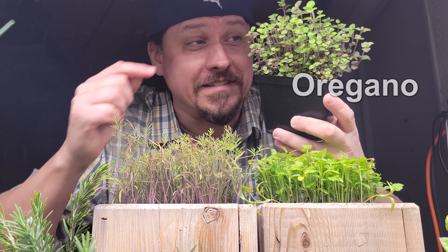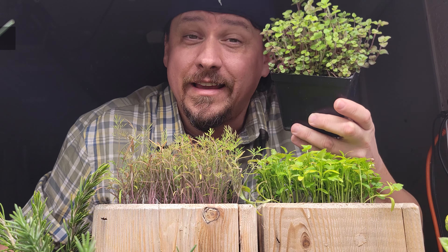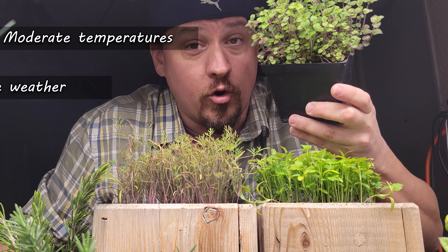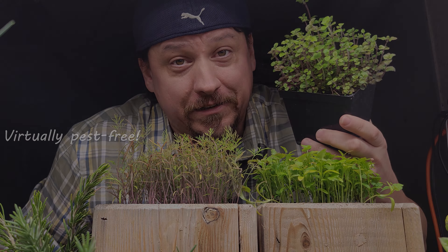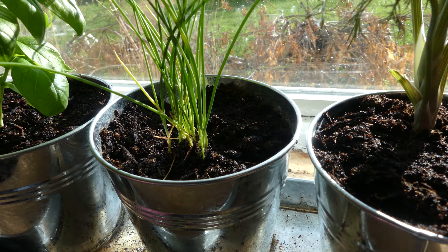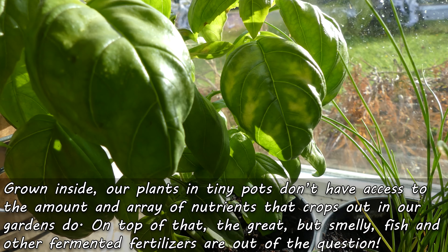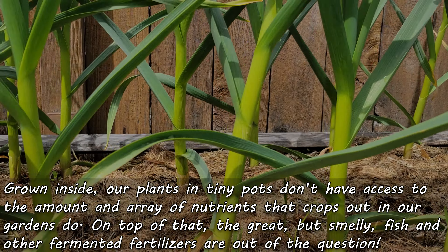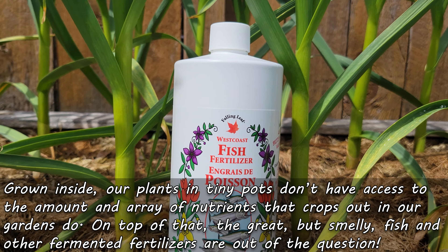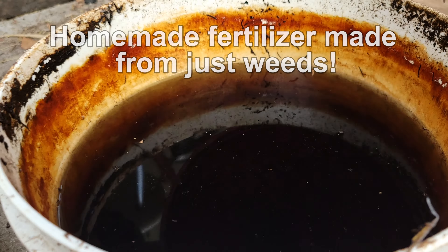Growing herbs indoors, such as this little batch of oregano here, comes with a whole host of benefits — things like moderate temperatures, no harsh weather extremes, and of course, they're virtually pest-free. But grown inside in tiny little containers, the plants don't have access to an infinite supply of nutrients to keep giving us those harvests.